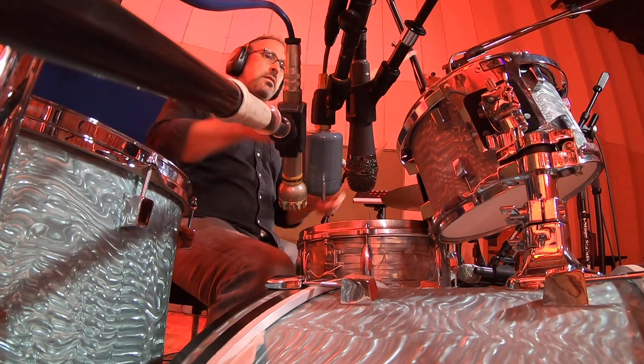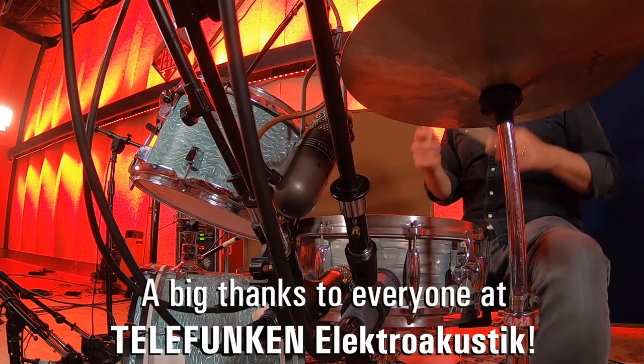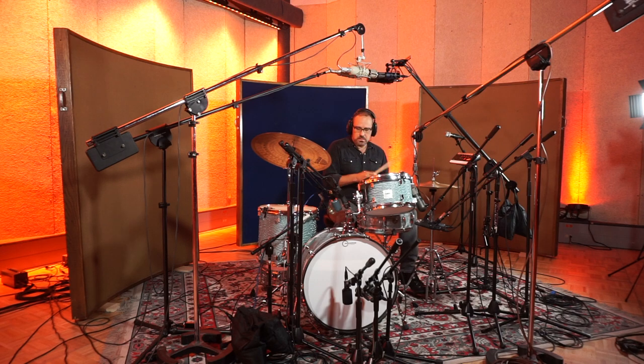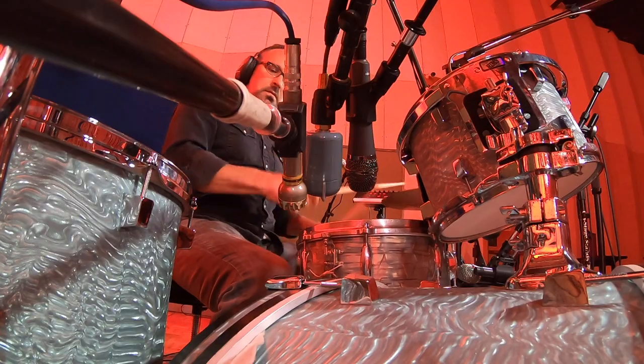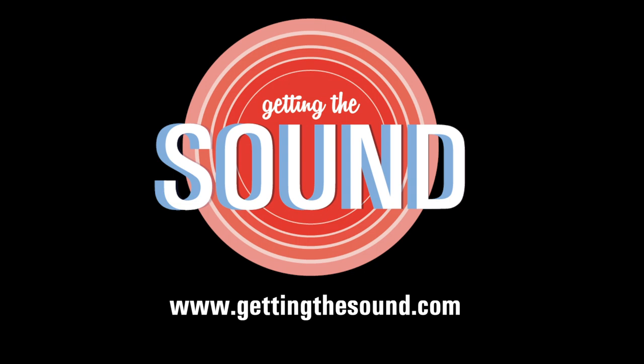Alan, it's been a real pleasure being up here. The space is amazing, the studio is amazing, the microphones are amazing. It's really cool to see that you can get amazing, really vibey vintage sounds with brand new microphones that you guys are making here in Connecticut. Absolutely, I really appreciate that. I'll see you next time.